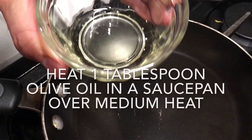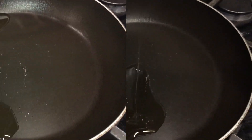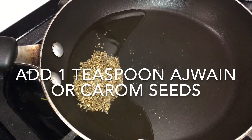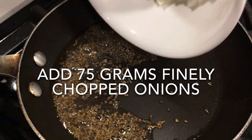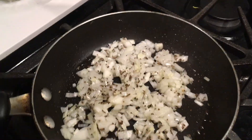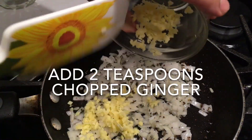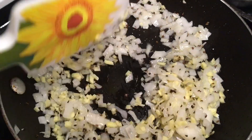Heat one tablespoon of olive oil in a saucepan over a low flame. When the oil is hot, add one teaspoon of ajwain seeds. When the seeds crackle, add 75 grams of finely chopped onions and two teaspoons of chopped ginger. Cook till the onions are translucent, then turn off the heat and keep the onion mixture aside to cool to room temperature.